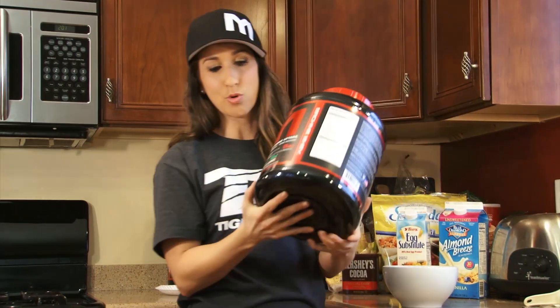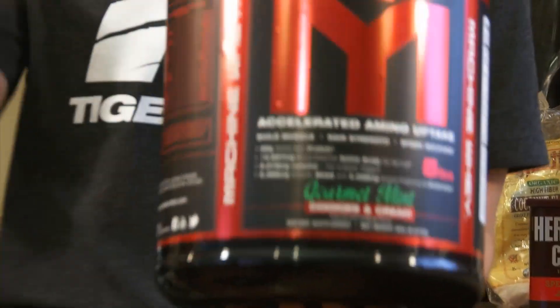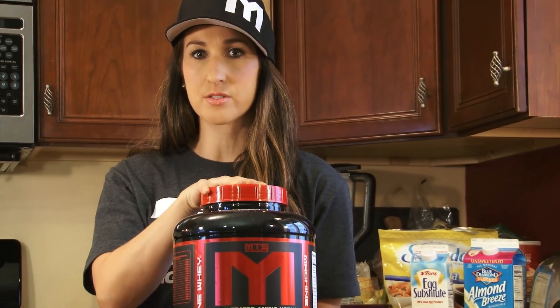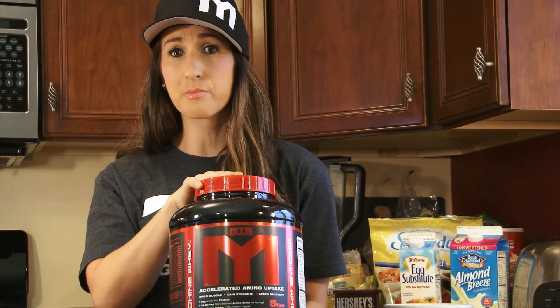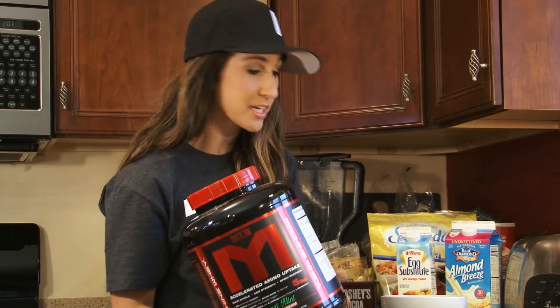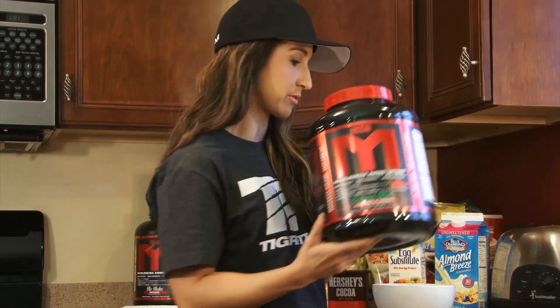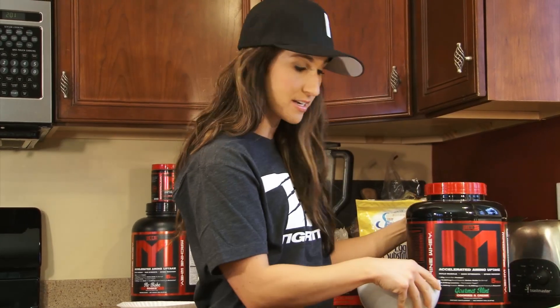First, what you're going to need is some gourmet mint cookies and cream. This is probably my favorite protein right now by MTS Nutrition. It surprised me — I didn't think I was going to like it because I'm not a huge mint chocolate person, but this is probably my favorite protein right now. So go get some at Tiger Fitness if you don't already.